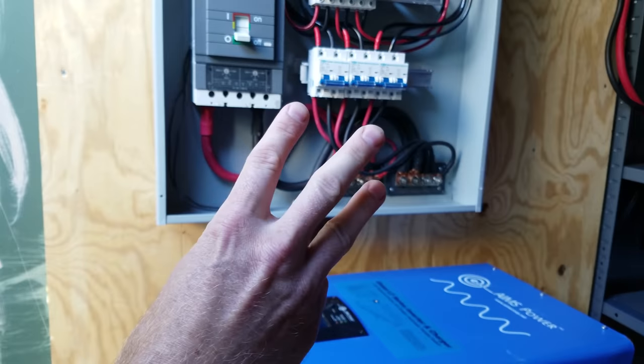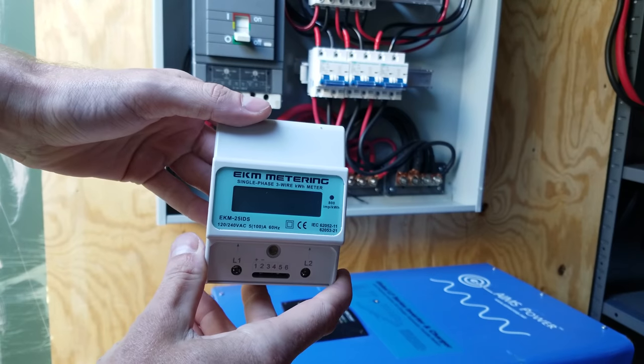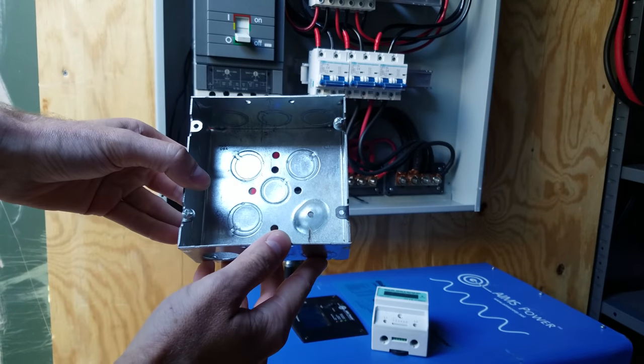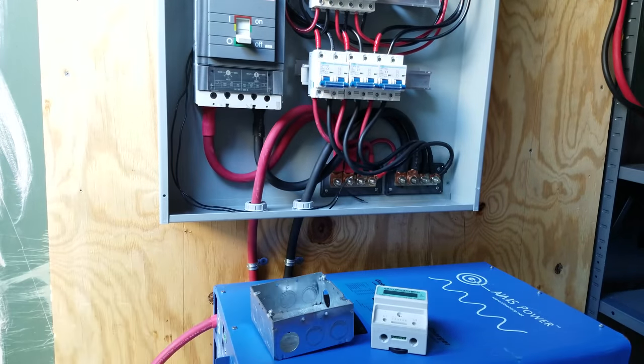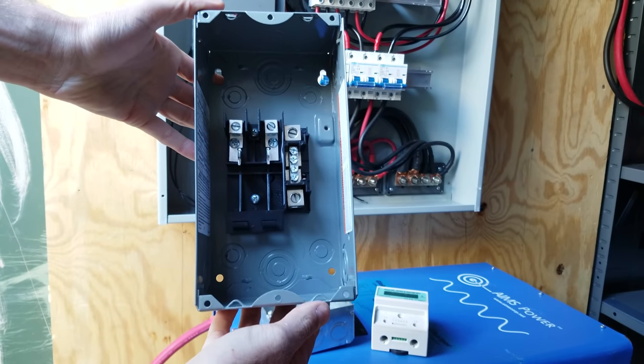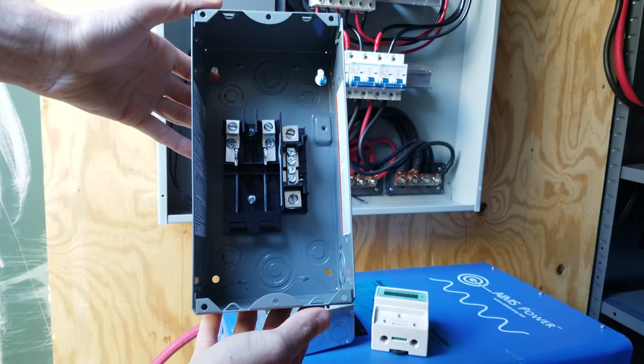So we're going to be mounting three components today. I have the EKM kilowatt hour meter, this junction box between the inverter, the meter, and the third device, which is a two-slot, four-circuit, Square-D circuit breaker panel.